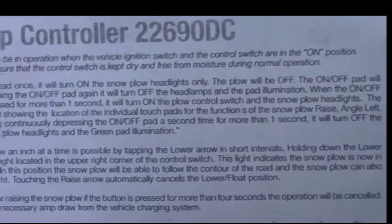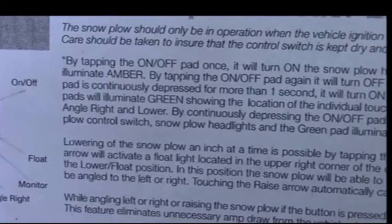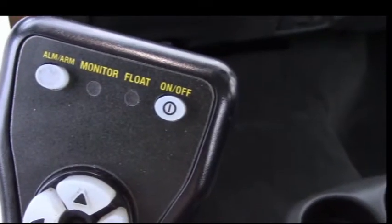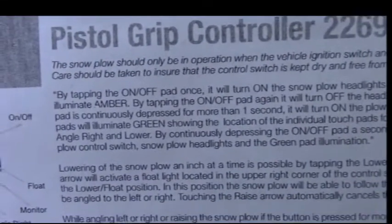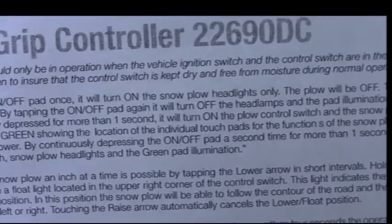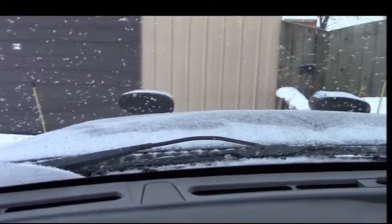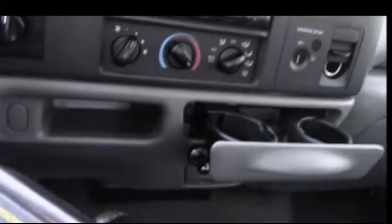I just bought it used. By tapping the on/off pad once — that's that button in the top right corner — it will turn on the snow plow headlights only. The plow will be off.